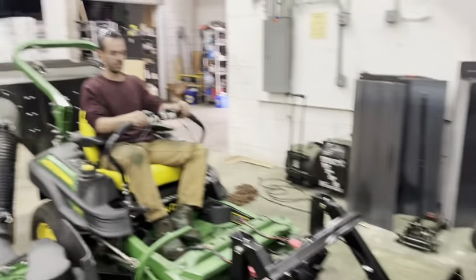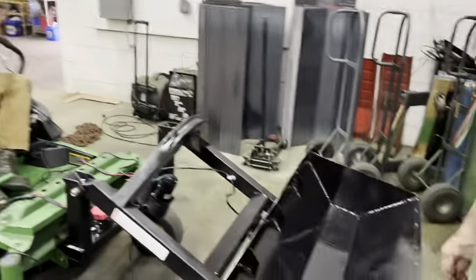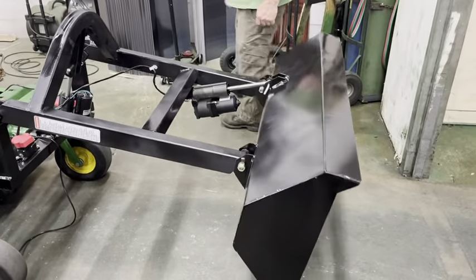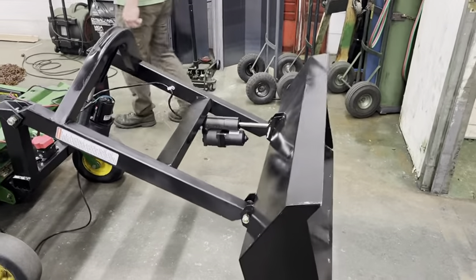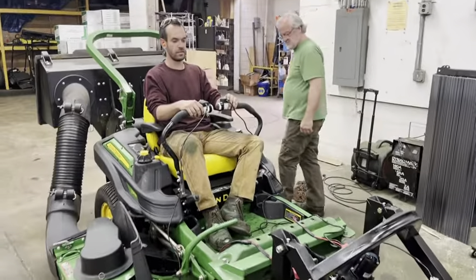This is Luke with Lil Buck loader, James with Lil Buck loader, and Steve with Lil Buck loader. He's going to show the dump. As mentioned, these can go on UTVs and larger commercial-grade zero-turns as well. There's a self-press every time for safety.